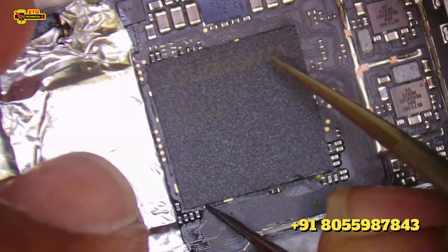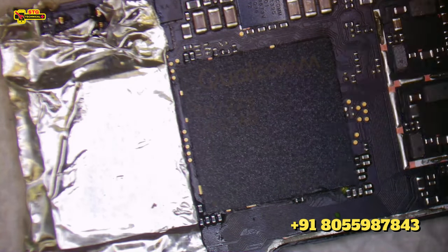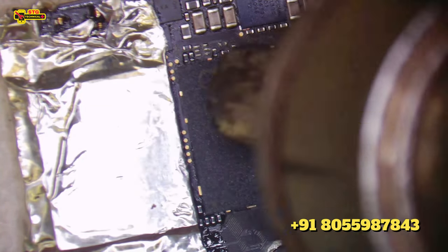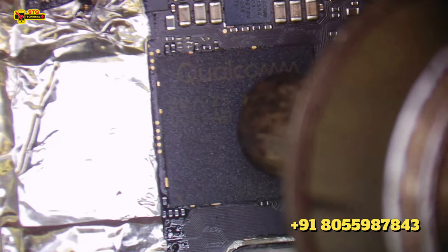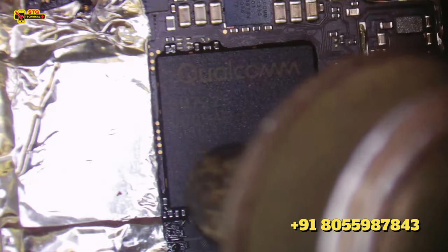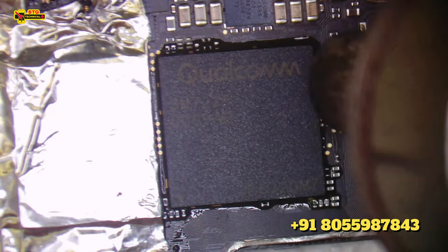We need to hit it in the right position. After this, we need to heat it in the right position. The nozzle should not touch our IC on the motherboard. Sometimes our IC balls are falling. See — paste it. This means that our CPU is perfectly bad and needs replacement.